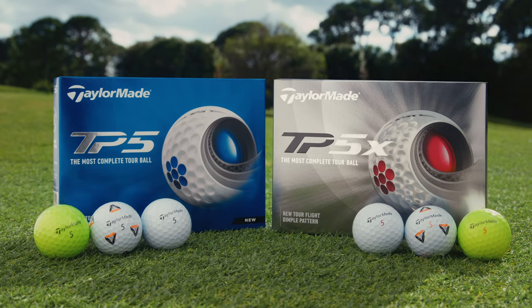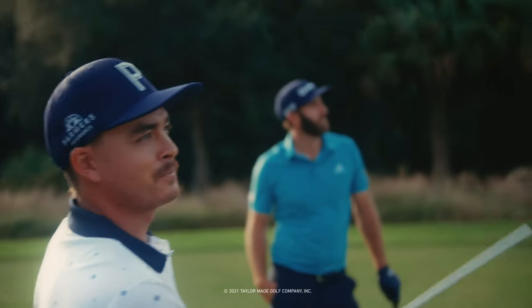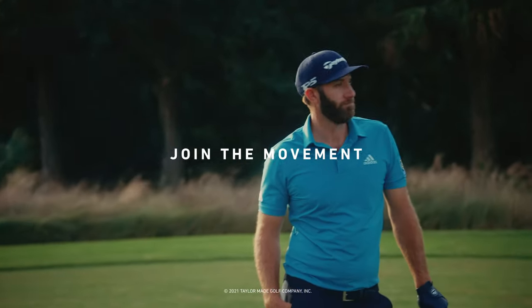Check. Introducing the newly redesigned TaylorMade TP5 and TP5X. Check. The most complete ball in golf just got even better. Only from TaylorMade.